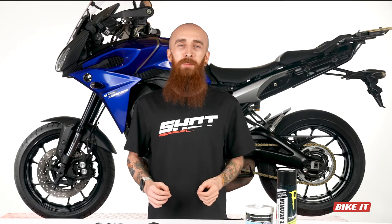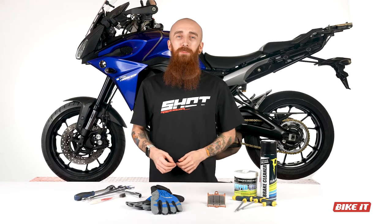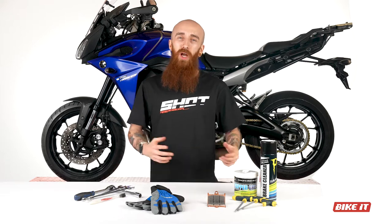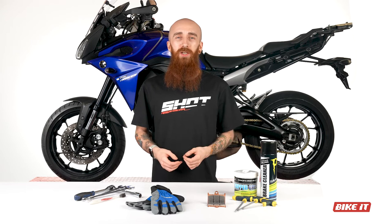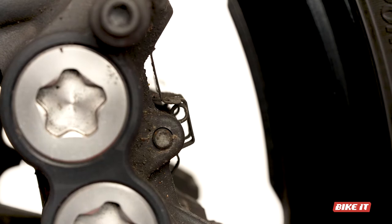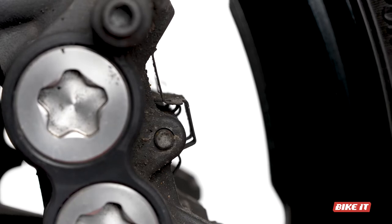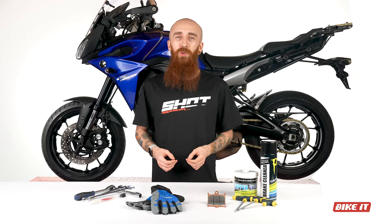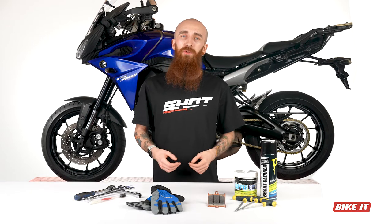First things first: the brake pad pins. Depending on the brand of caliper equipped to your motorbike, the method by which the pads are held in place can vary. Some brake pad pins screw into the caliper whilst other pins are held in place with a C-clip. Load your ratchet with an appropriately sized hex key or socket and loosen the brake pad pins if present, or use pliers to gently remove the C-clip and push the pin free. Simply loosen them enough so that they can be easily removed in a few steps' time.